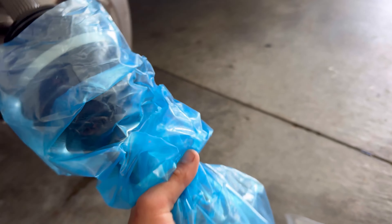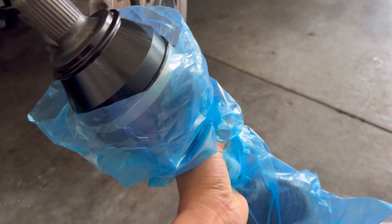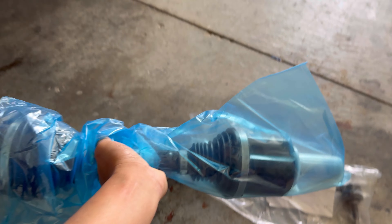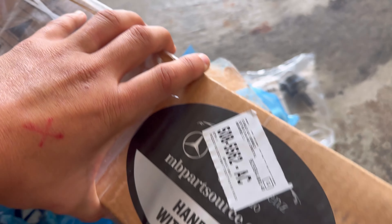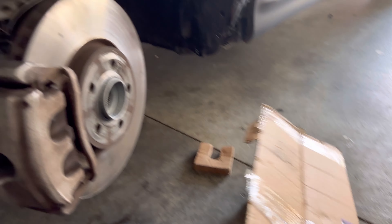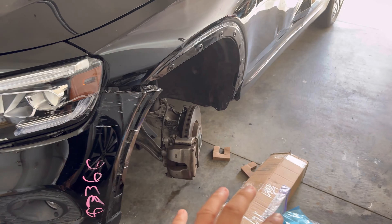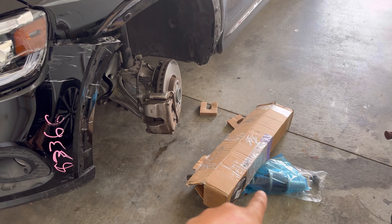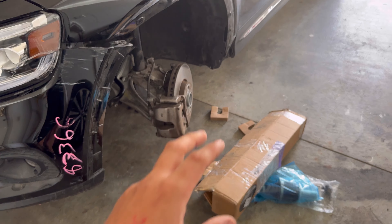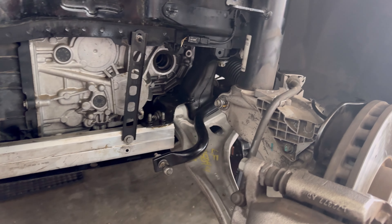If you guys want to order some parts for a Mercedes, I got a quote from the Mercedes dealership and this axle was eleven hundred dollars. I went ahead and ordered from mbpartsource.com — these guys are located in Laredo, Texas. Go ahead and check them out because they've got the best prices. I ended up paying around six hundred and thirty dollars for this axle, and it's coming straight from the dealership. Let's go ahead and get this axle installed.